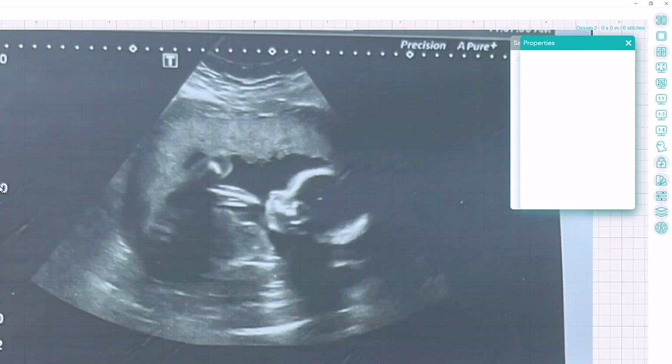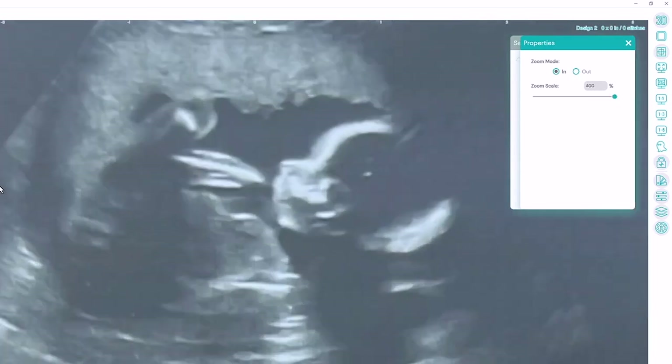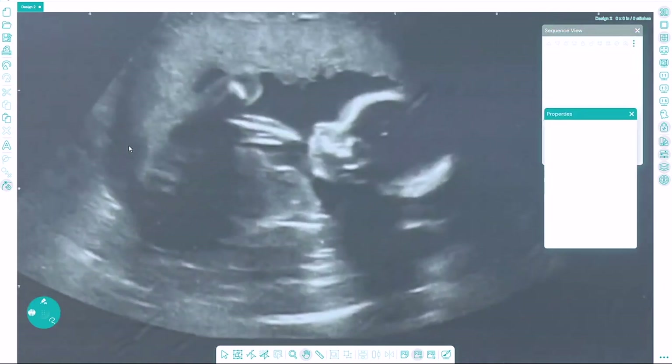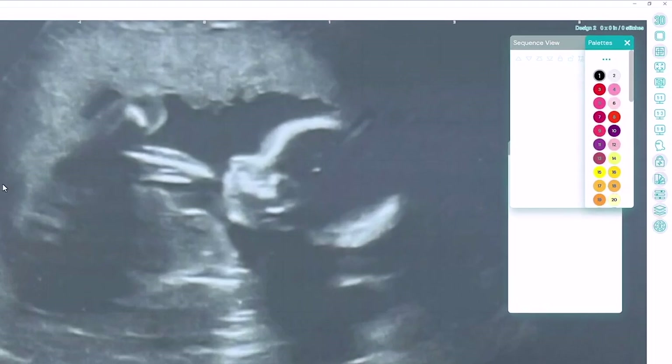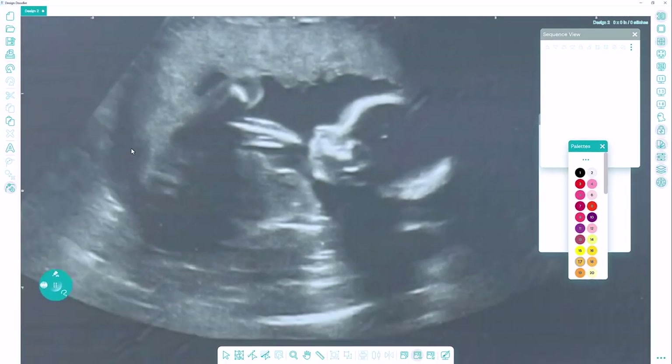I'm going to zoom in a bit by clicking the zoom button and give it a couple of clicks, and I can also pan around wherever I want. I'll make sure I have all the objects up in my palette bar and choose the first color — I'm going to choose this orange color just so I can see it.